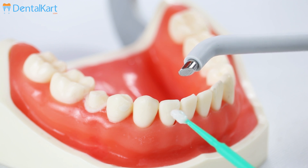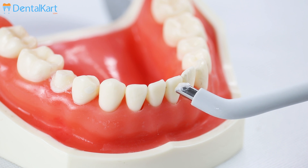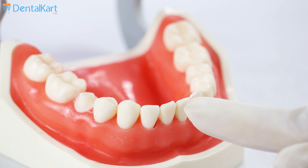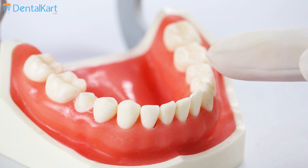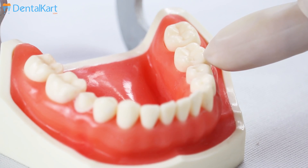Apply an electrolyte — it can be a prophylaxis paste or a toothpaste — on the test electrode, and place it against the dried enamel of the required tooth. The placement of the test electrode for incisor teeth is on the incisal third; for premolars it's on the buccal cusp; and for molars it's on the middle third of the mesiobuccal cusp.